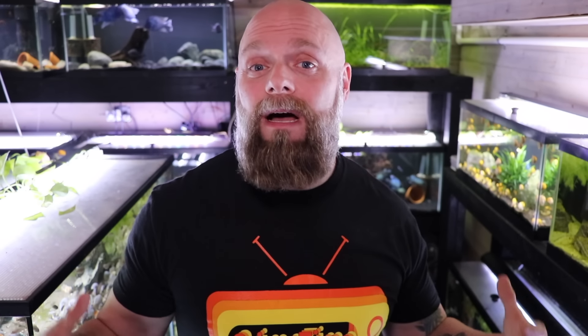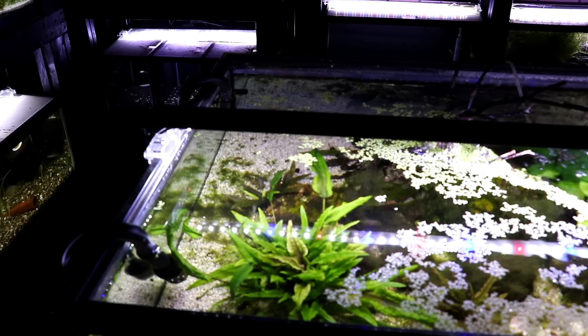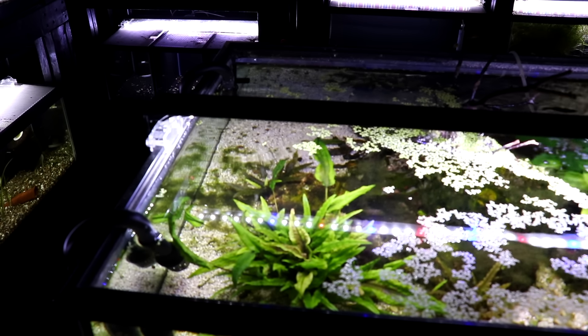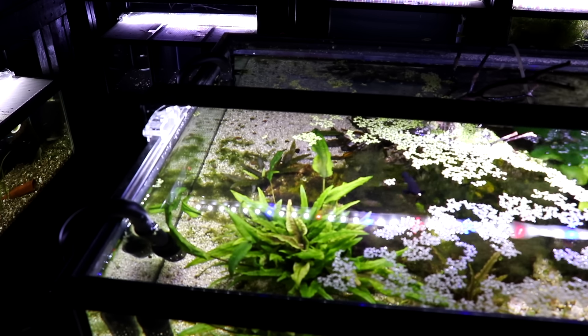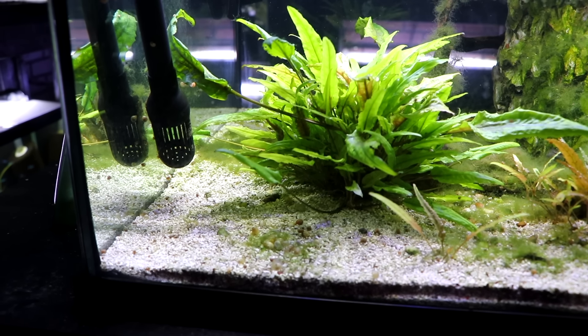Now let's talk about why you might choose a canister filter. First, canister filters are much easier to hide — the filter goes under the tank and all you see in the aquarium is the return and the intake. Unlike sponge filters, matten filters, or internal canister filters, canister filters keep the visible equipment minimal. For our 50-gallon display tank, we chose a canister filter because it's a show tank and we didn't want bulky filtration in the aquascape.